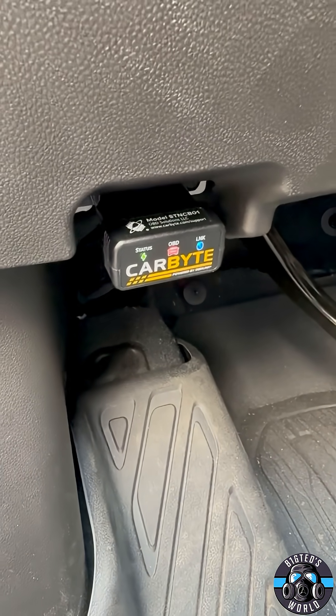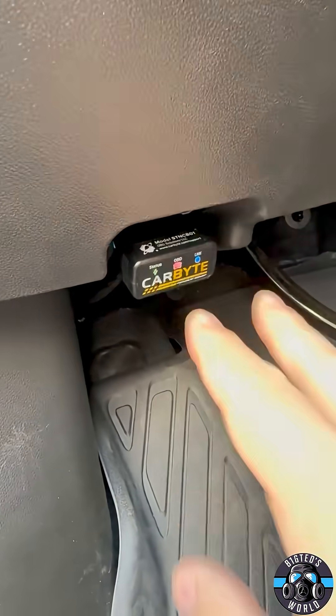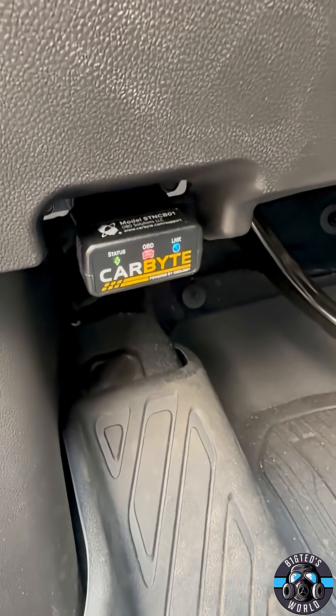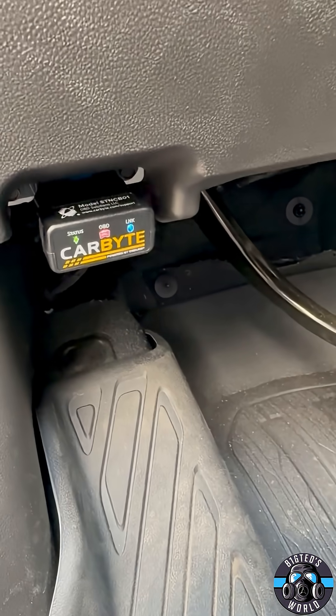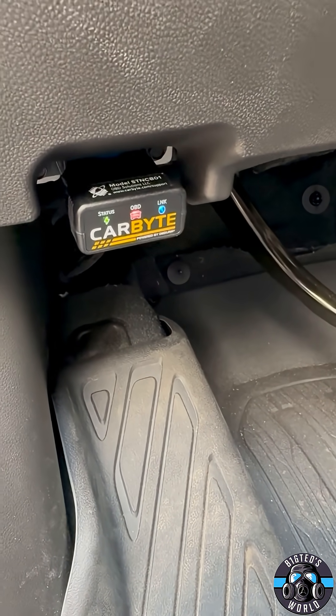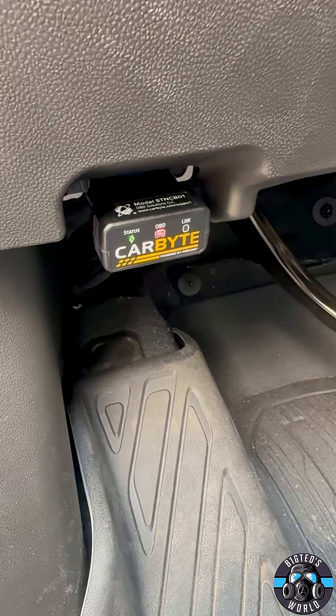It's basically just a tiny device that you plug directly into the OBD2 port of your vehicle, and then you start your vehicle, and then you run an app on your phone to set it up, and that's really all there is to it.